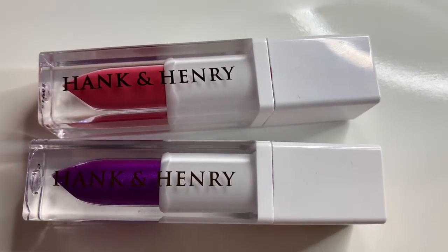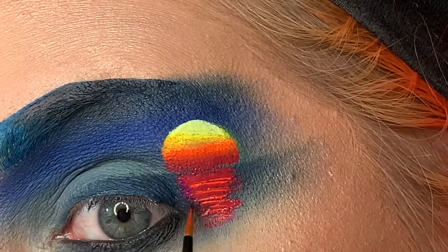Also going in with Hank and Henry's Propaganda liquid lipstick and kind of doing a little bit of purple shine as well.